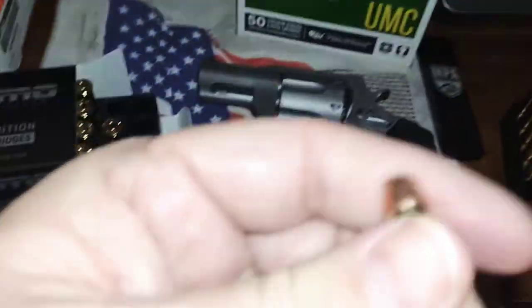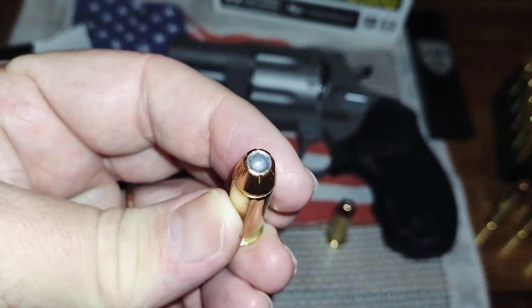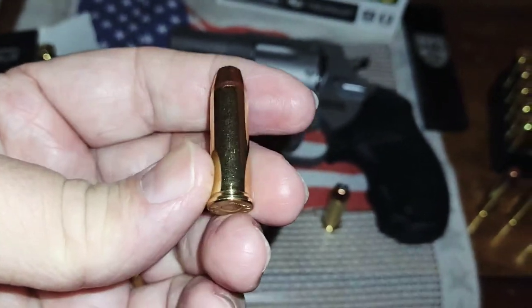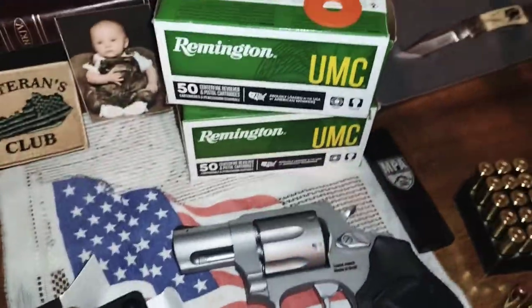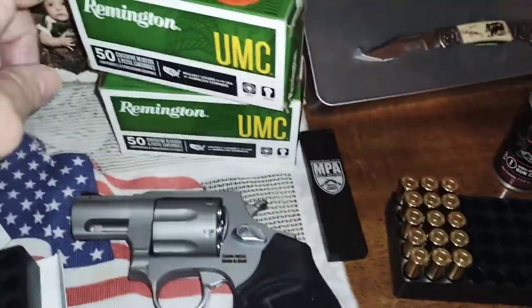Here are the rounds. They're serrated at the top and the cavity's not super deep. We've also got some full metal jacket — that's UMC, 130 grain on those.